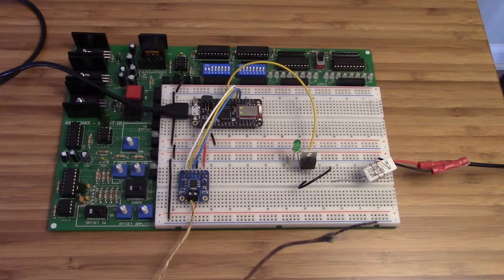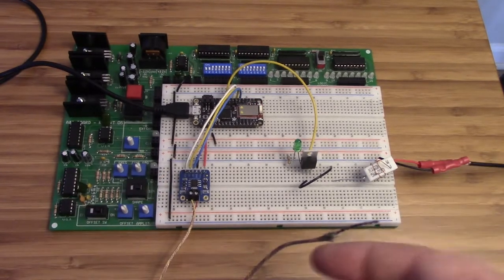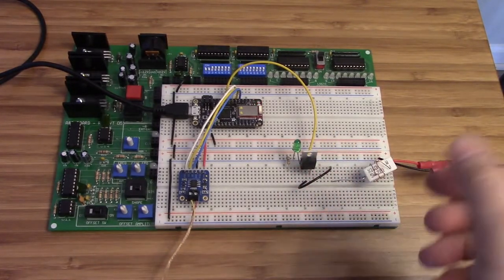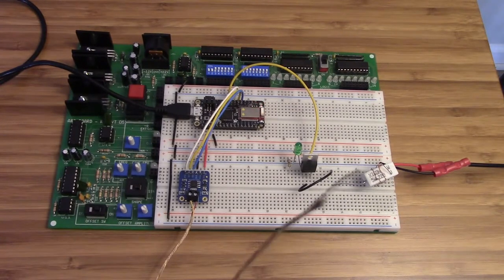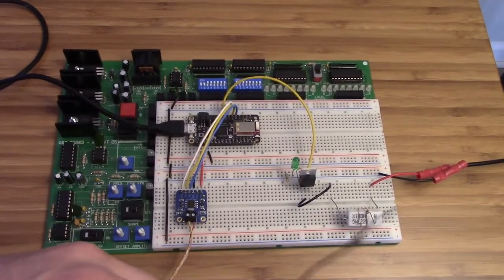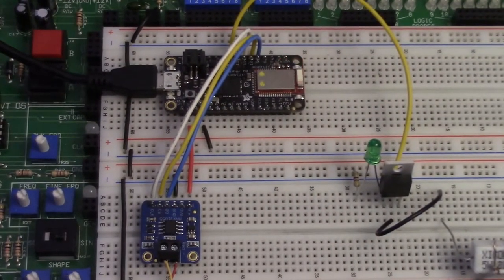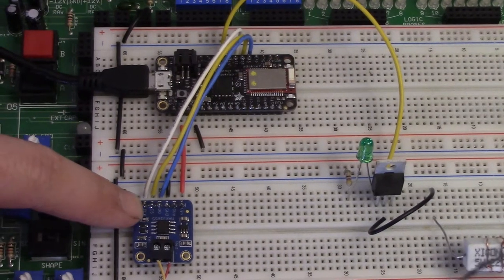We're going to start talking about the featherboard and hooking it up to the thermocouple reader, and getting your thermocouple able to control the temperature of this resistor. I've got the thermocouple board here — the sensor board.